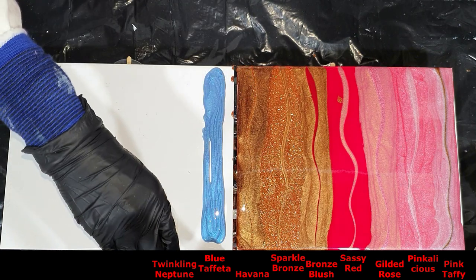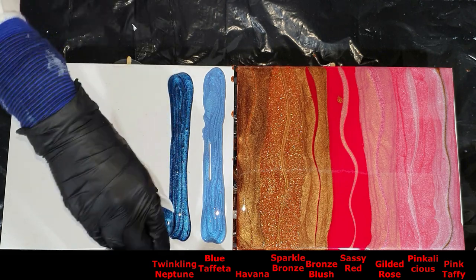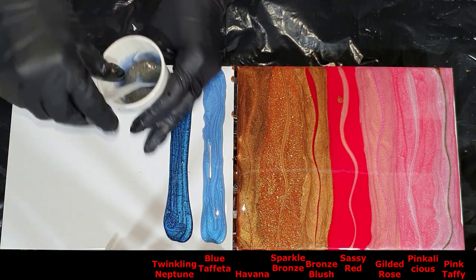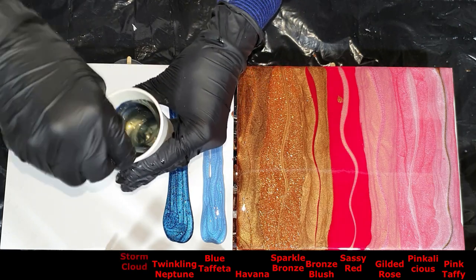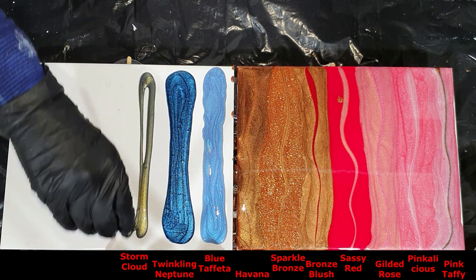The next one is Twinkling Neptune — it sparkles a lot, very nice. And then the Storm Cloud, the blue-gold color — a two-tone color.